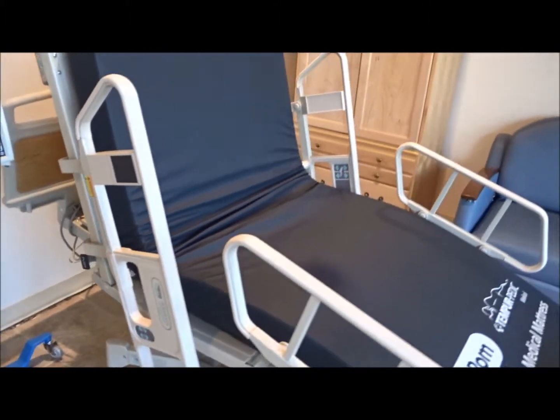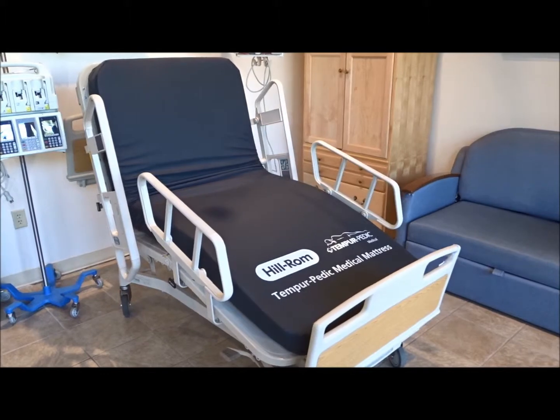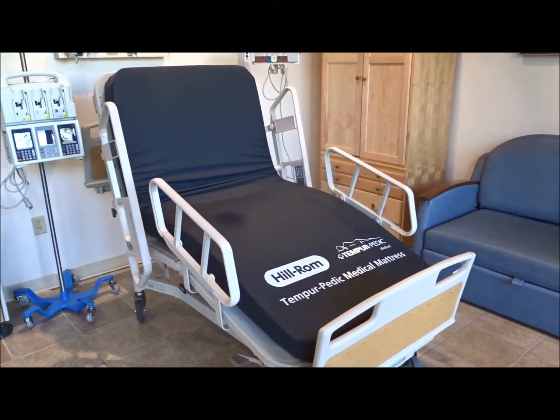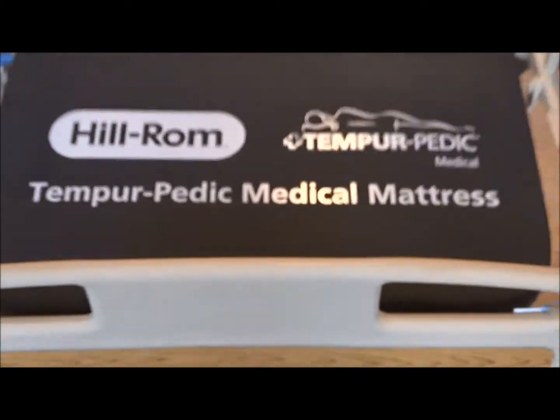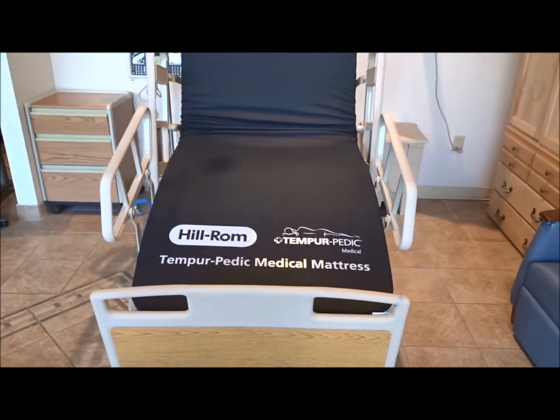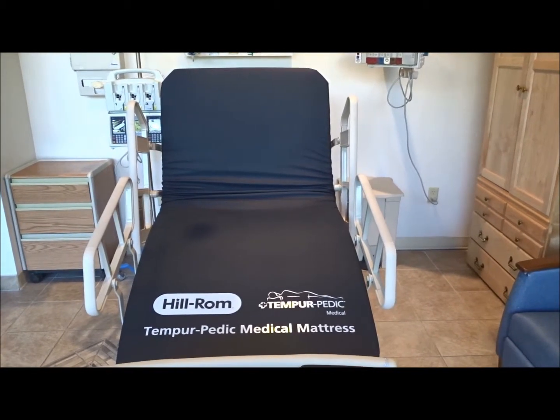The Hillrom Advanced Bed is one of the most reliable hospital beds ever made by Hillrom. This particular bed model also comes with brand new head and foot boards. The Hillrom Advanced Bed is a full electric bed — it's a six-function bed, so you do have the Trendelenburg features and the chair position.